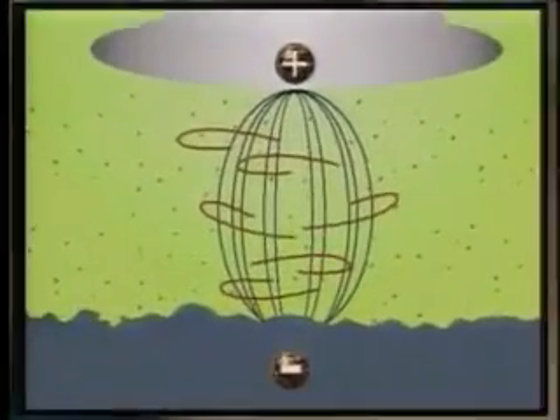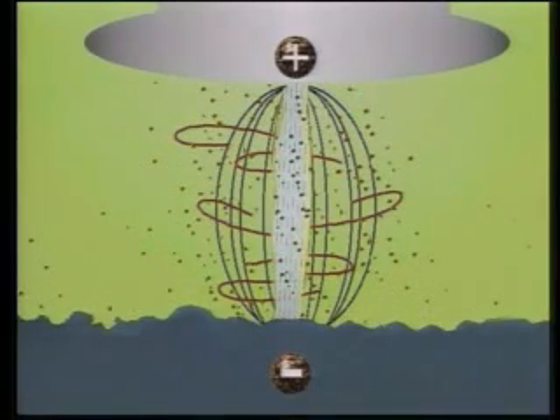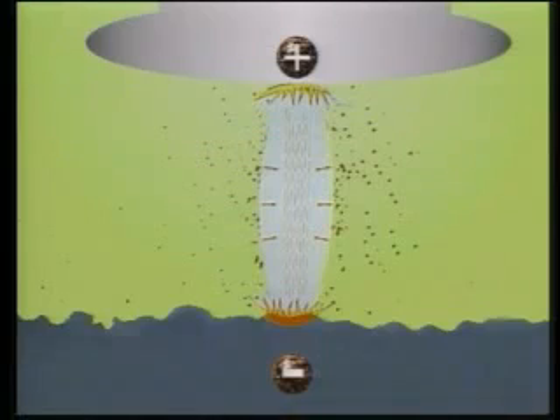To understand how EDM removes metal, let's examine a single spark in the erosion process. As a pulse of DC electricity reaches the electrode and part, an intense electrical field develops in the gap. Microscopic contaminants suspended in the dielectric fluid are attracted by the field and concentrate at the field's strongest point. These contaminants build a high conductivity bridge across the gap. As the field's voltage increases, this material in the conductive bridge heats up. Some pieces ionize to form a spark channel between the electrode and the workpiece.